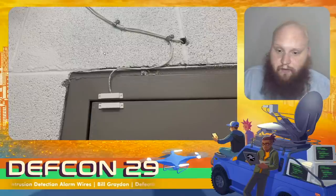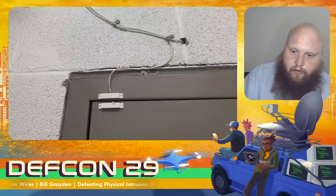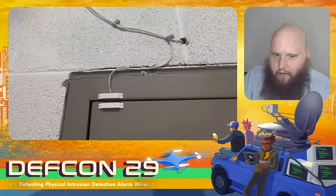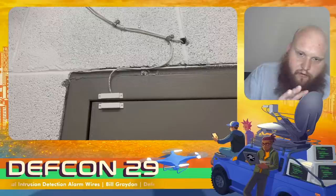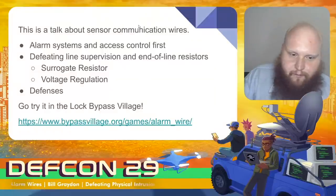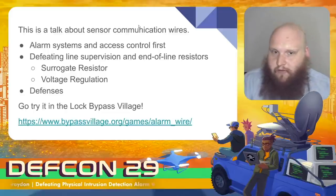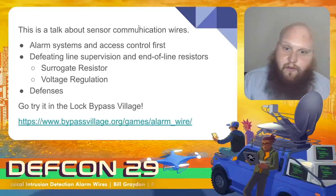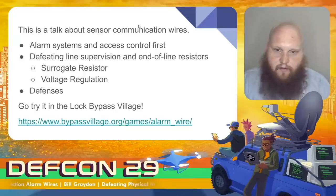In a more real-life example, you'll see these all over — and if you haven't yet, you will now that you know to look for them — magnetic door contact sensors. They might look like this, or they might be mounted inside the frame, and they will detect when a door gets opened. The hackers among us will likely look at this wire and say there's got to be something we can do with that to avoid this device actually reporting when the door gets opened — and of course there is. This talk covers sensor communication wires, with a high-level overview of alarm systems and access control, two ways to defeat those, how to defeat end-of-line resistors (the most common defense and anti-tamper mechanism), and some defenses that work against these attacks.